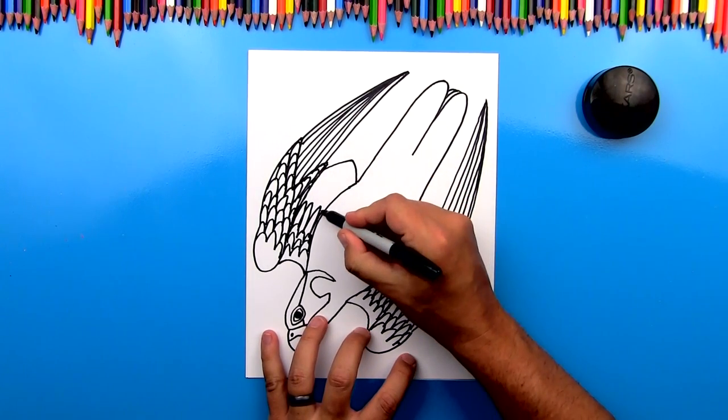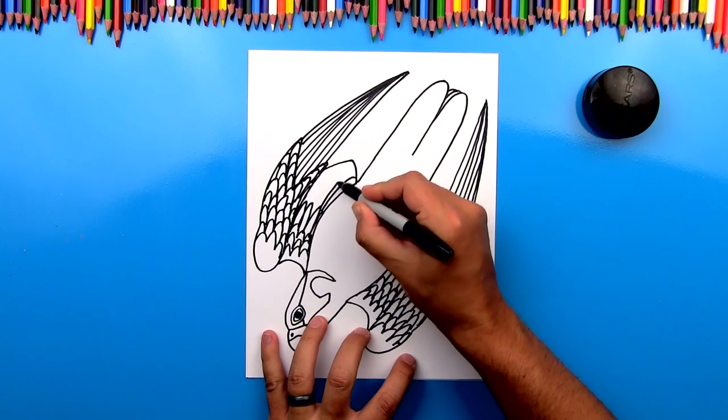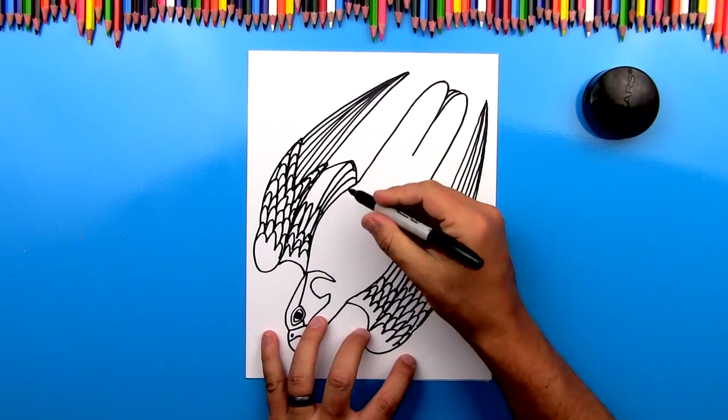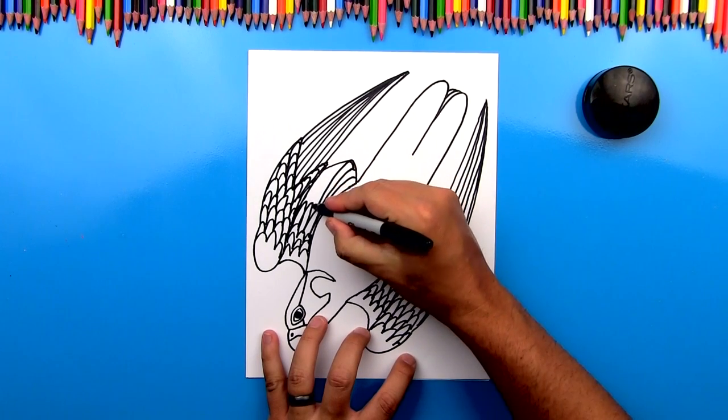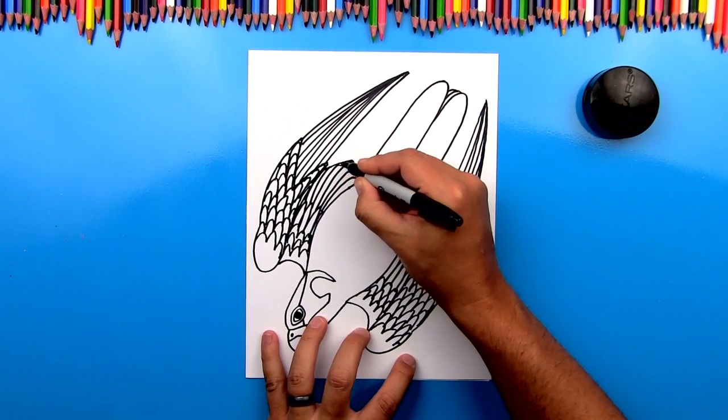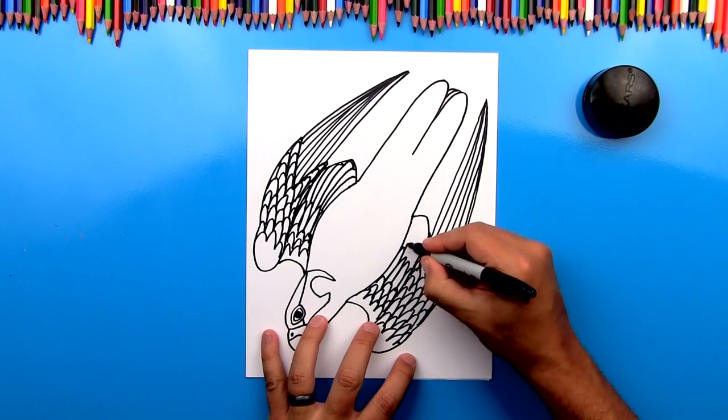Then we're going to draw long feathers going all the way down. I'm doing this different — see how I'm starting up towards the body and then I'm working my way out with these really long feathers that are overlapping. We're going to do the same thing over here.